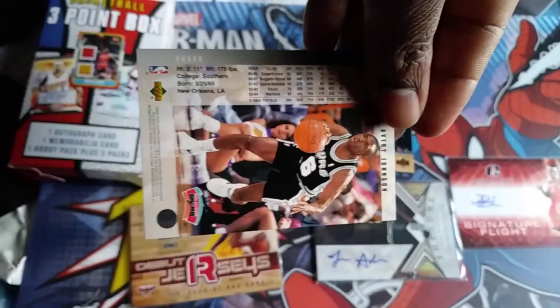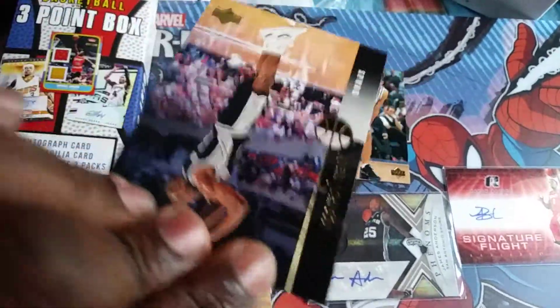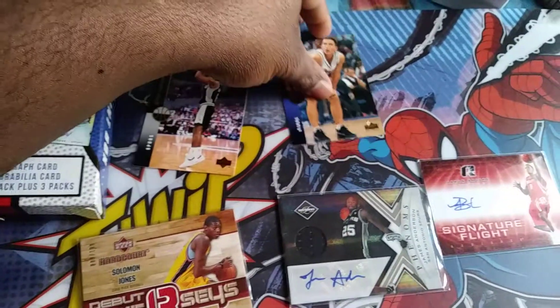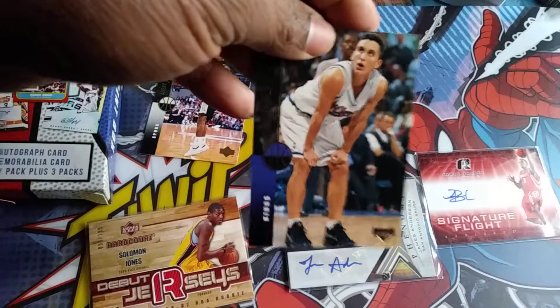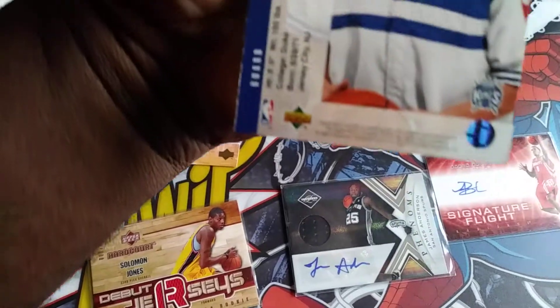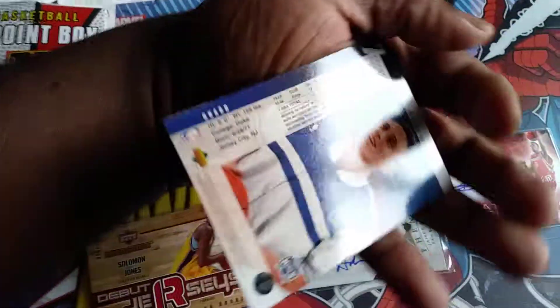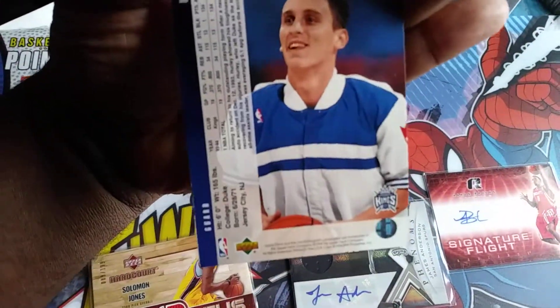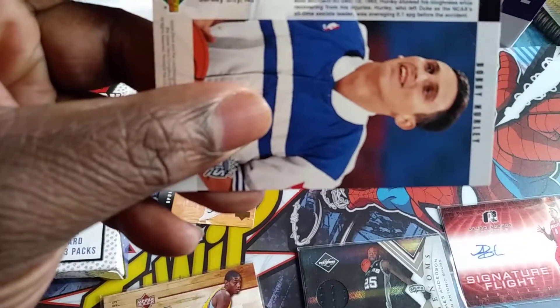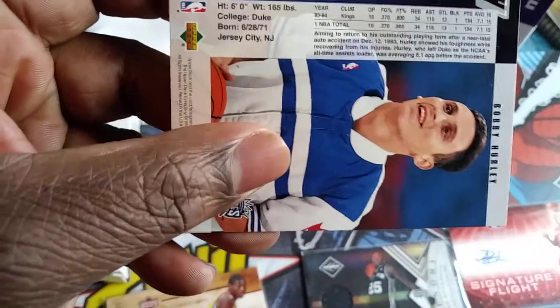He's four inches taller than me, nice. And then saved for another chance, this is Bobby Hurley — Duke. Awesome.